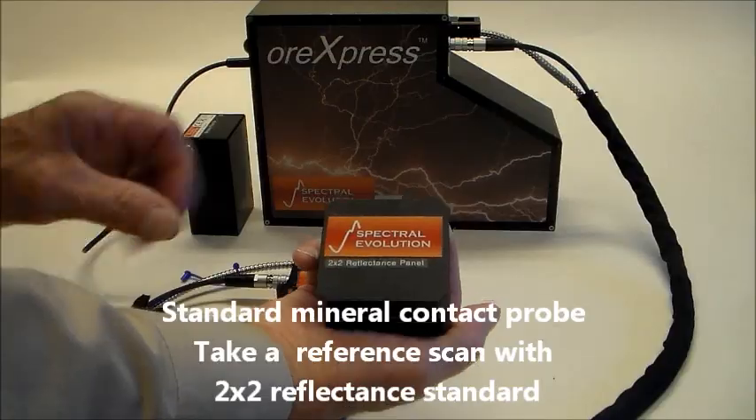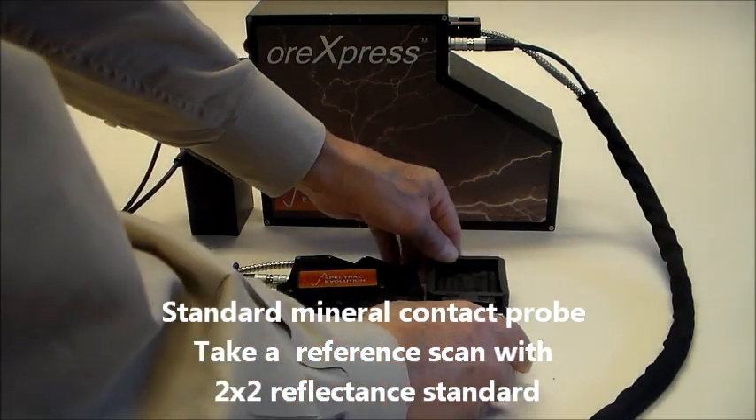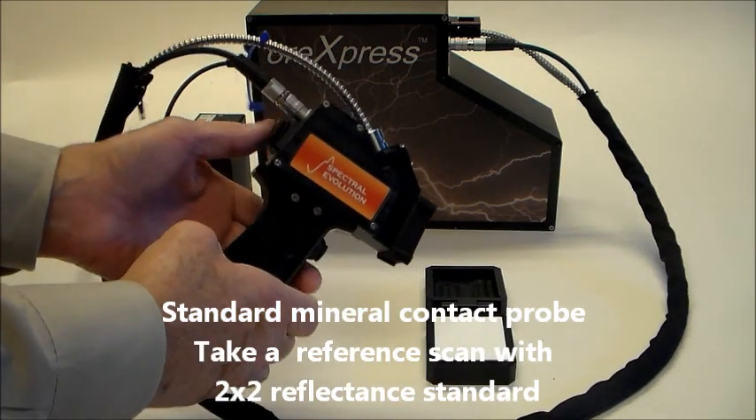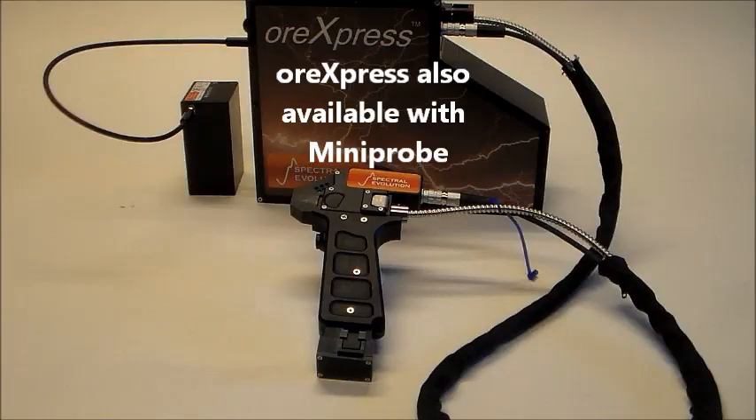To begin scanning with the mineral contact probe, take a reference scan using the 2x2 white plate. Hold the probe against the reference standard and select Reference Scan in the Darwin software. The ORExpress is also available with the mini probe that has a 3-millimeter spot size.